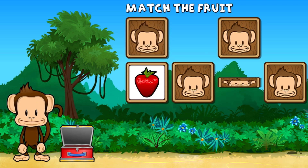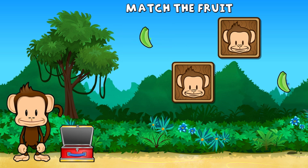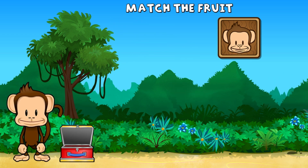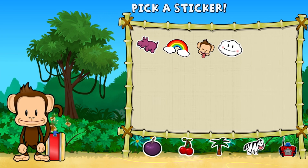Strawberry. Oh no! Strawberry, strawberry, honeydew, honeydew, lemon, lemon. You did it! Pick a sticker.